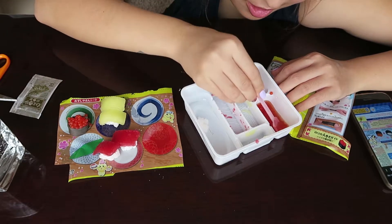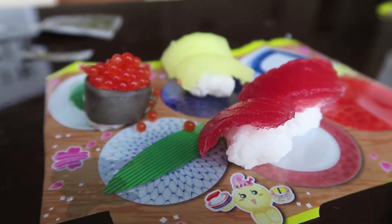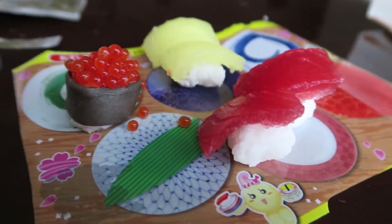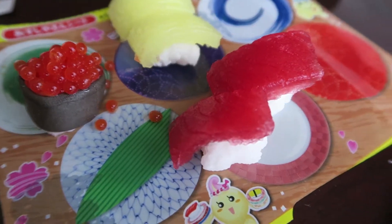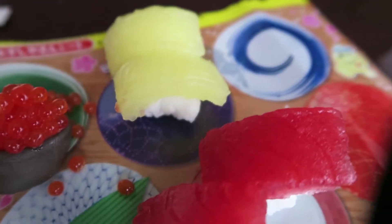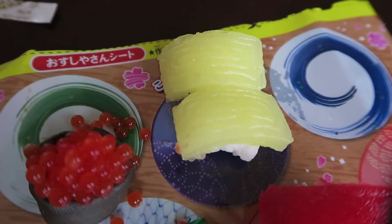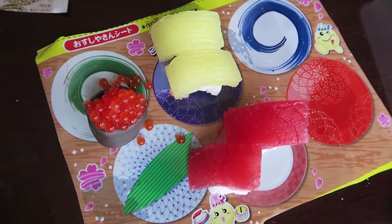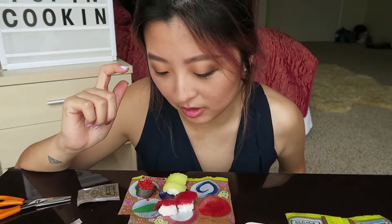Look at this! I made my soy sauce. I just had to do some close-up shots of these because this is just too cute. Look at that — you see the ridges on there? It actually looks like tuna. And this salmon egg, oh my god, look at that. And then we have the egg one. Doesn't it actually look like a freaking plate of sushi? I'm gonna do a little taste test of my sushi here.